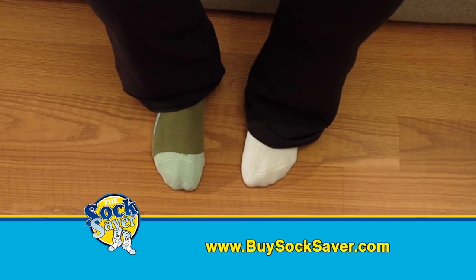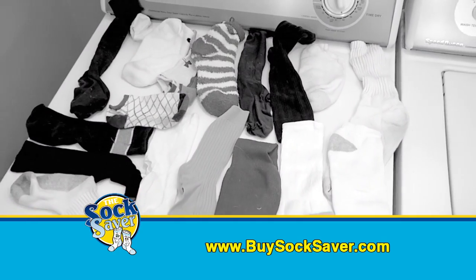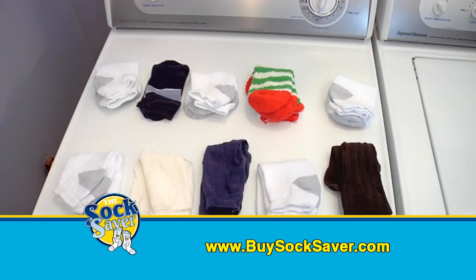Socks go in as a pair, but come out all alone. Where do those missing socks go? Does the dryer really eat them? Put an end to missing socks with the Socksaver.